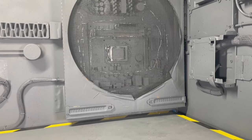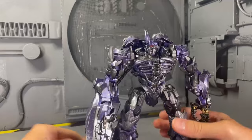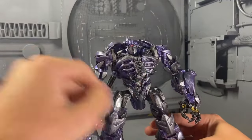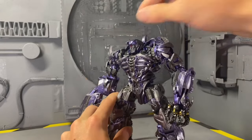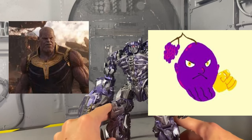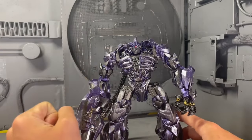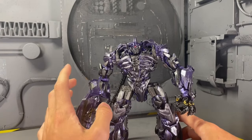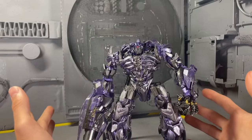Now entering the domain of the Decepticons — our final stretch of four. Beginning with Rise of the Beasts Shockwave. I got the original version of this; they came out with an updated version which fixed the coloring issue. So this guy was basically just a grape — he was Thanos if he was a Transformer, all purple. This custom fixed that. It's not perfect in terms of coloration, but it's something I'm really, really happy with and I think it gets the job done.